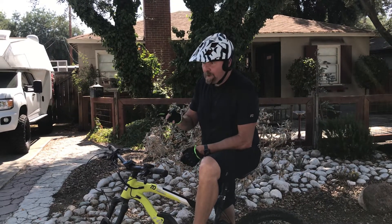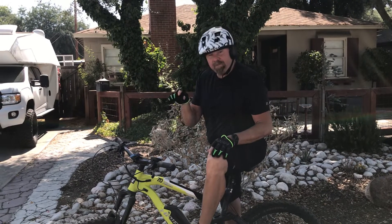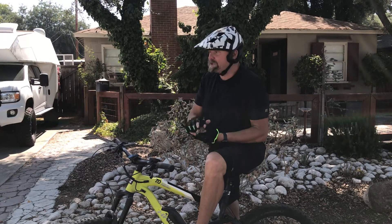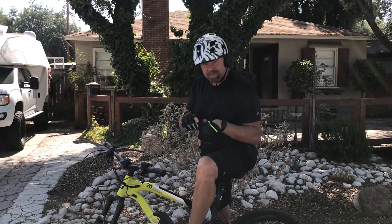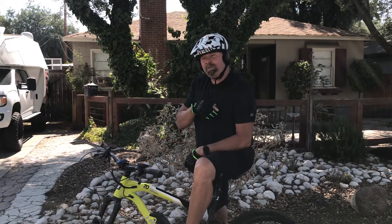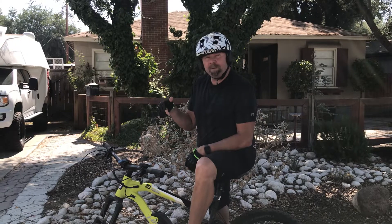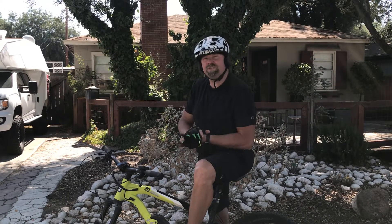On the controls you have an eco, a tour, a sport, and a turbo mode. What that does is give you different power levels and different settings through the pedals. I have found with this 56-pound bicycle I like tour mode to do a slow wheelie, which I'll demonstrate today.